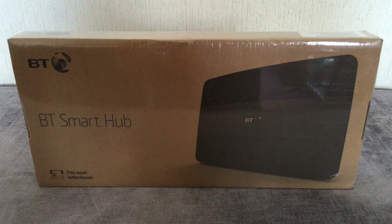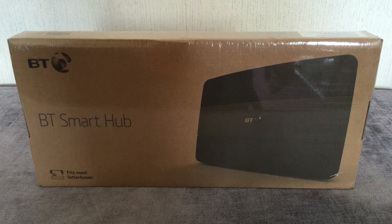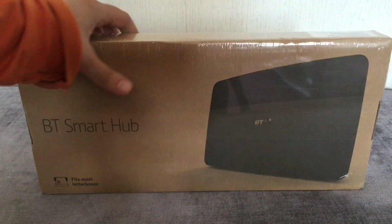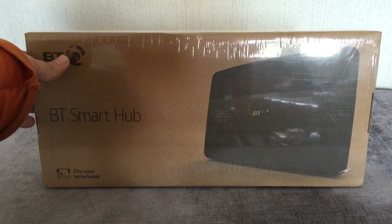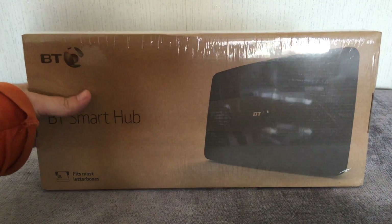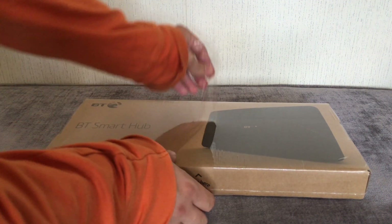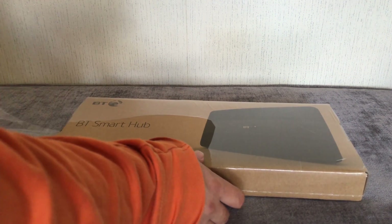It arrived and it only took two days, which was very good. It's letterbox size so it fits through most letterboxes, though of course some letterboxes it might not fit through and some people don't have letterboxes. It's made in China but designed in Britain, and I'm just going to open it now — it's got its cellophane sealed wrap so you know it's brand new.